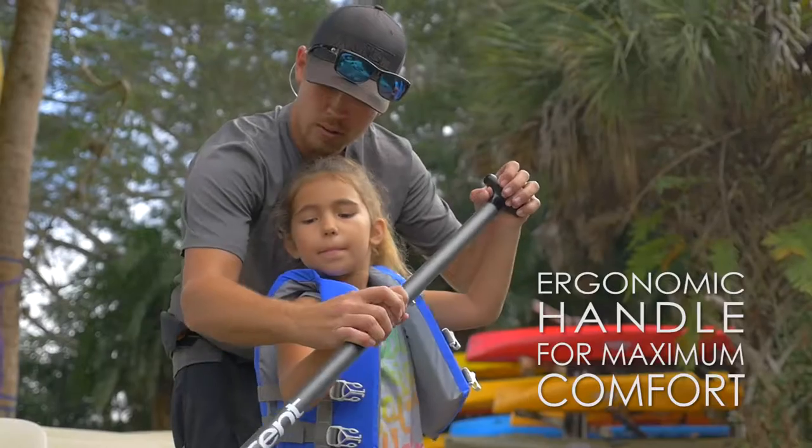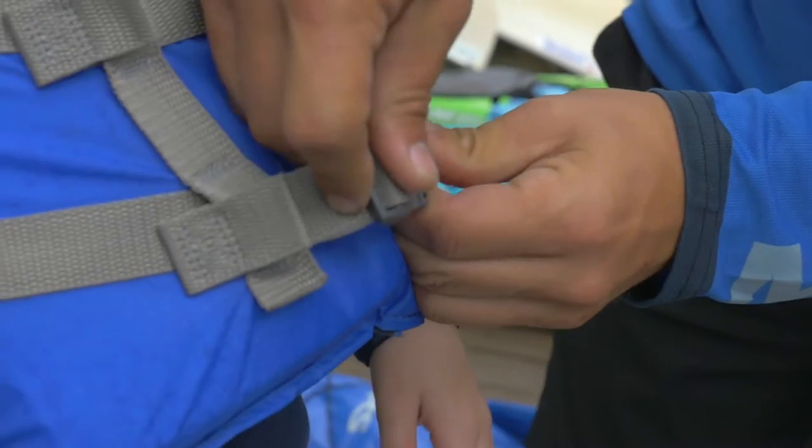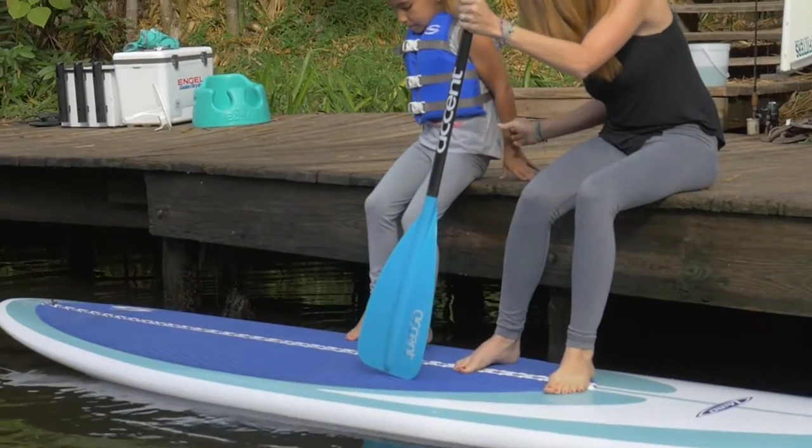Introducing the Wahoo, children's SUP paddle from Accent Paddles. We put a smaller grip on the Wahoo and it adjusts up to 10 inches in length, meaning that this paddle can actually grow with your child.